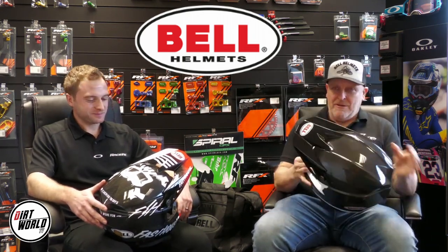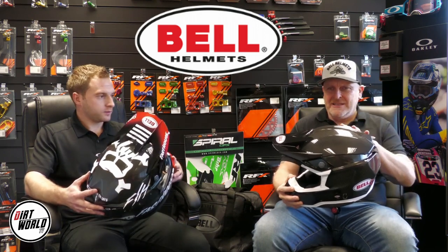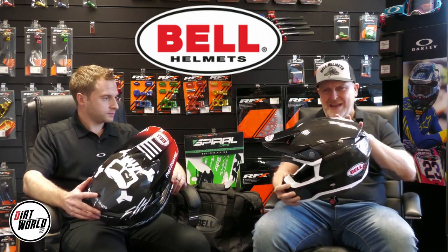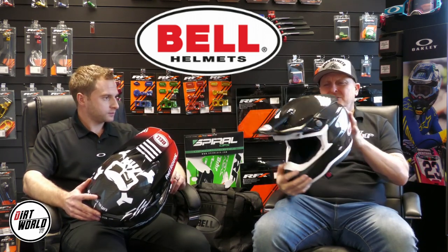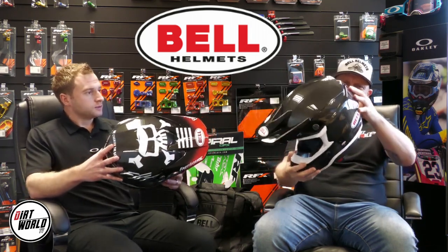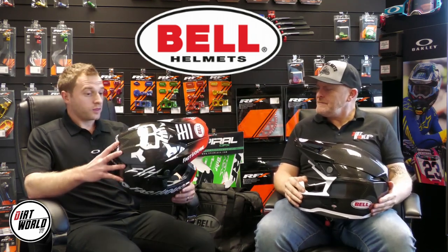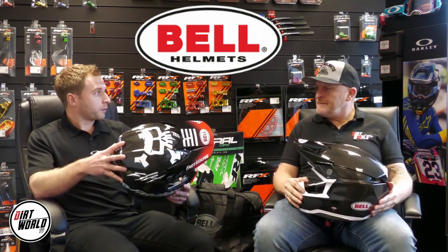So, Toby, let's talk about this in more detail. It is a fine-looking piece of kit. I can see here that already it's kind of not one shell. Yeah, absolutely. Explain that to me, because it looks like that bit sits on top. So, the Moto 10 is only available in a carbon fibre option. It's a 3K 2x2 carbon fibre outer shell.